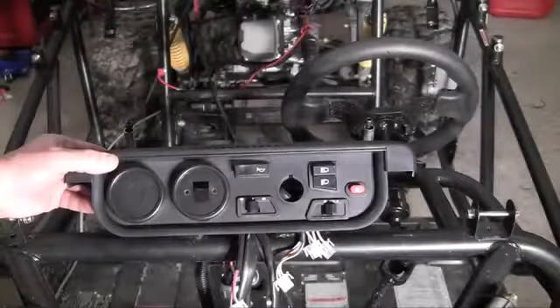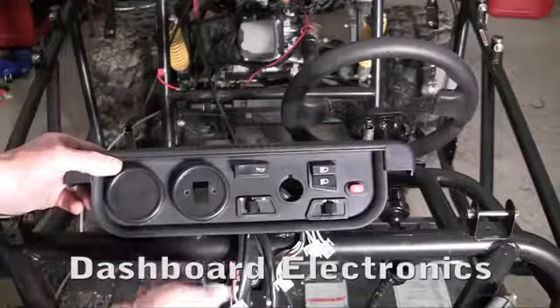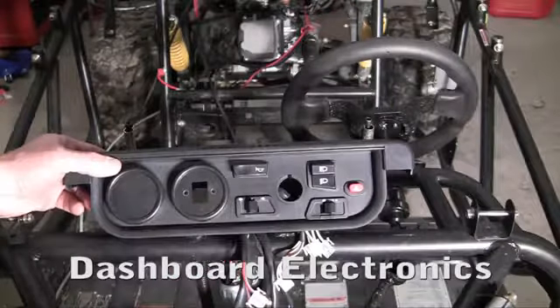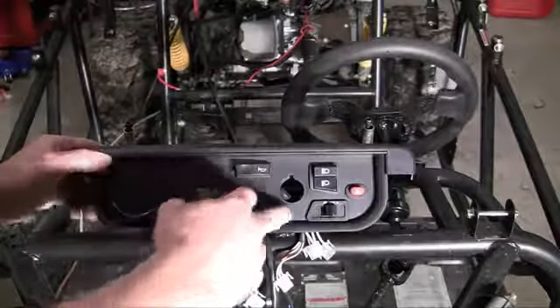Alright guys, now we have to hook up the dashboard. My wiring kit came pretty much really simple — all you have to do is clip everything into the proper place. But before I start doing that, let me go ahead and talk you guys through what everything is.